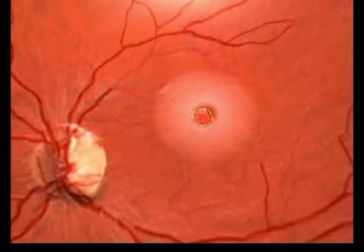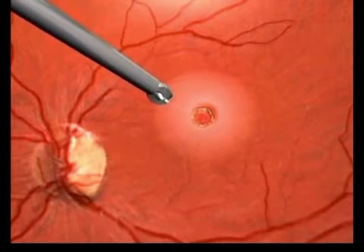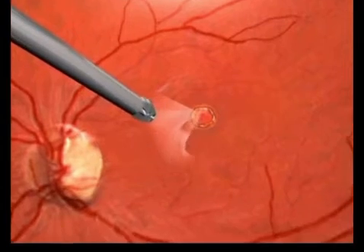To aid in the healing of the hole, the doctor will then remove the internal limiting membrane of the retina in the entire posterior region. This is a film a few microns thick — that is, ten times thinner than a strand of hair.